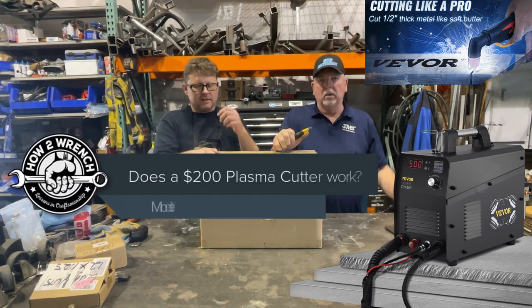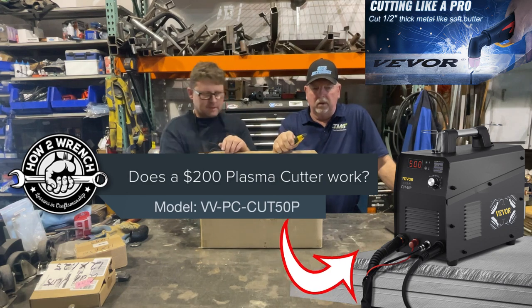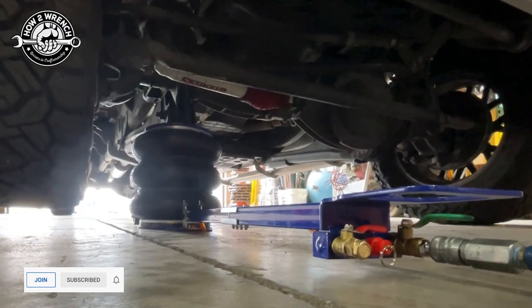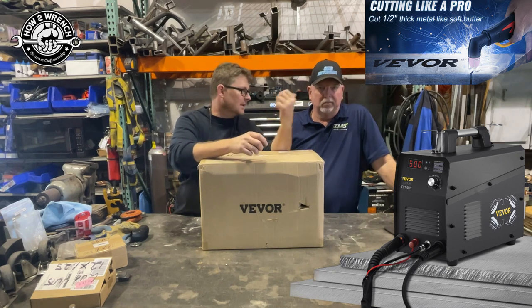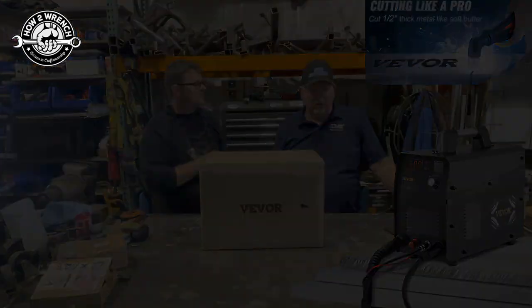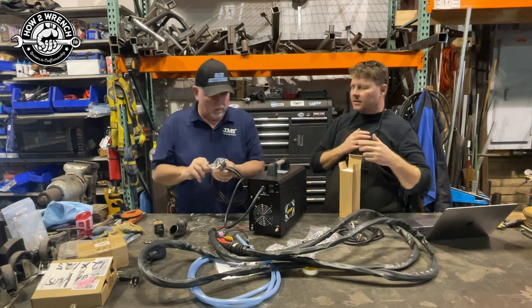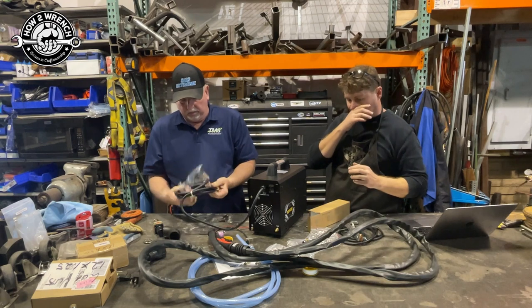We're going to do a box opening and preview of another new tool from Bivor. If you watched our last one on that jack, people seemed to really like it. We have a plasma cutter here, and I'm not the expert but Kevin is, so he's going to play around with it too. Kevin and I have started doing videos together and we're sharing shop space here at his shop by Side-by-Side Extreme and Custom Fabrication.